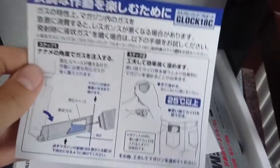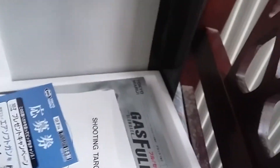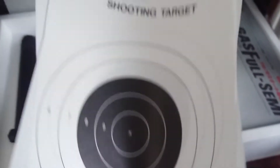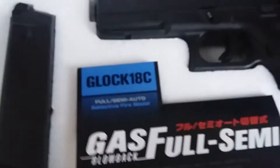So in the box we've got instructions, all in Japanese — they're basically useless. But the pictures are pretty self-explanatory. You've got a barrel plug, whatever you want to call it. You've also got some targets which are pretty decent, and the manual which again is all in Japanese but it's got pictures which might help. And then we're on to the gun.